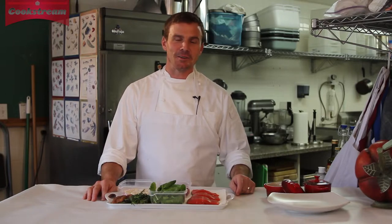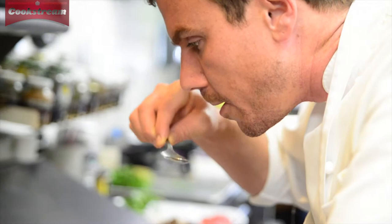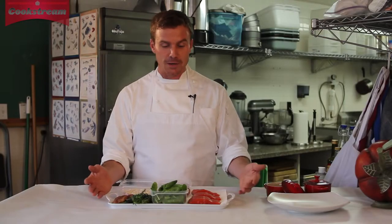Hi, my name is James Simpkins and I am here today to talk with you a little bit about a dish that we're gonna do. Today we are doing a salmon dish.